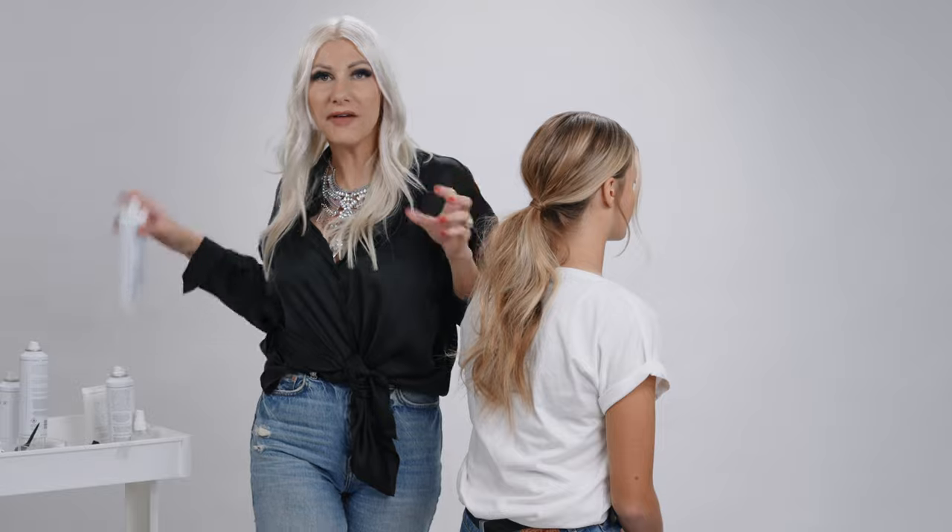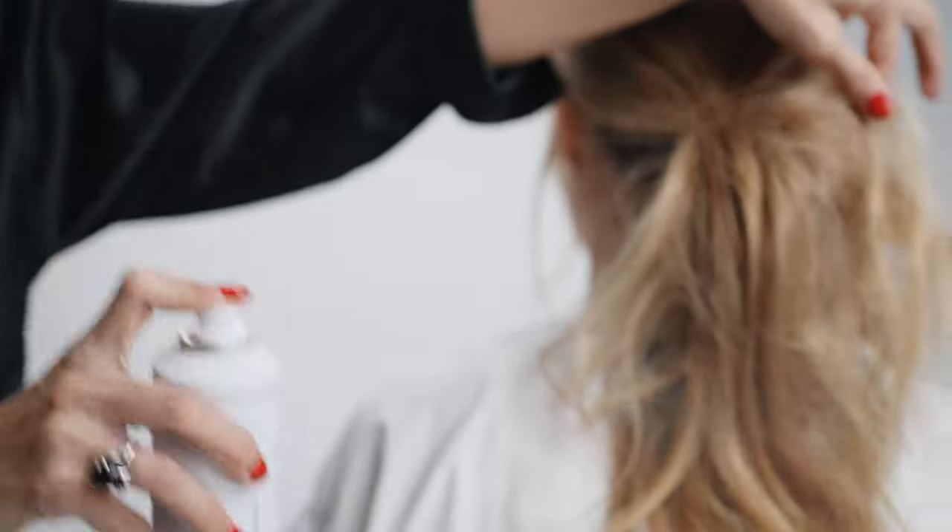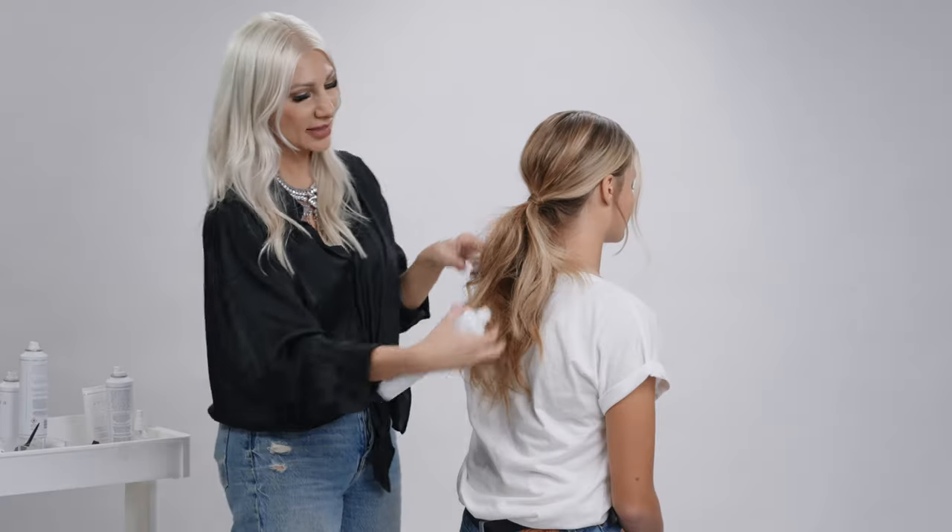Now if you want to fluff out the pony, you can take some flexible hold hair spray and just kind of spray that throughout. And that is about it — I hope you guys enjoyed this hair hack.